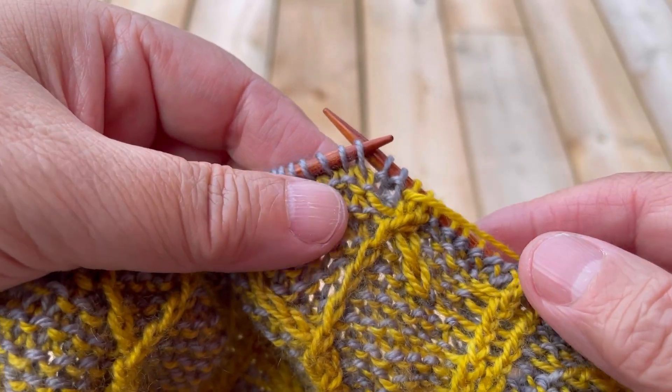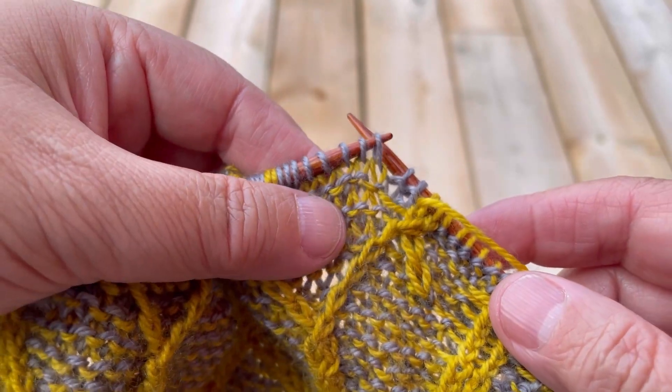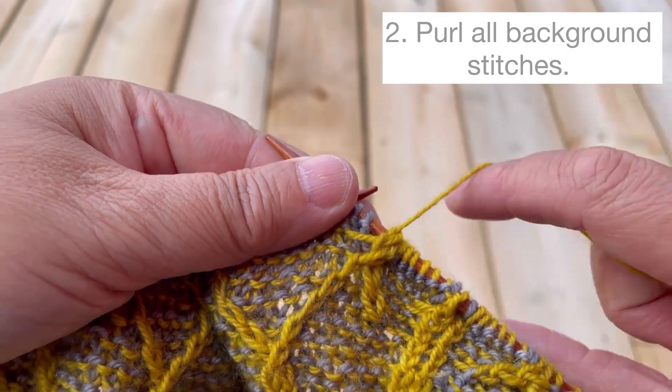These next few stitches are background stitches. We can tell because they're in the opposite color from the working yarn, and they present as knits — all of them will be purled.